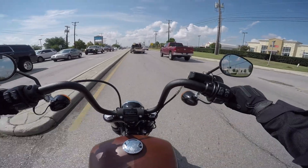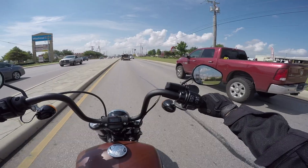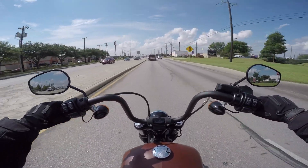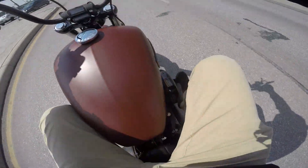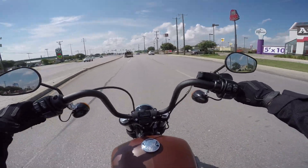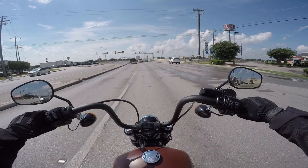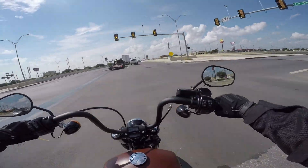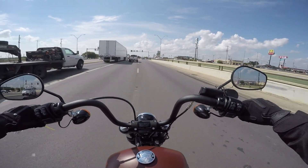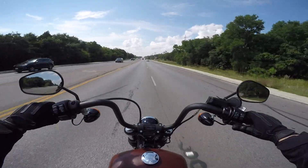Now we're getting into more of an urban environment to test stoplight to stoplight and city traffic. Speaking of that — we've been riding this bike for about 20 miles and I really don't feel any heat coming off the motor. It's definitely cooler than the 103s. That was one thing they prided themselves on — the partially liquid-cooled motors stay a lot cooler than the older twin cams.